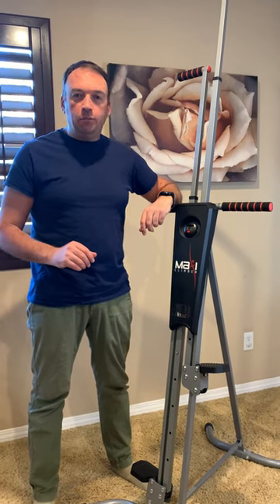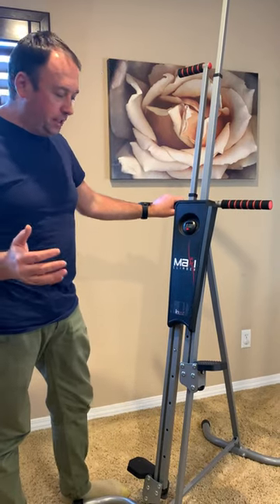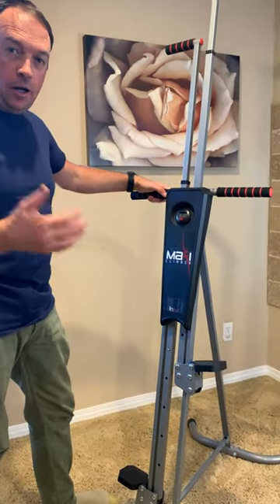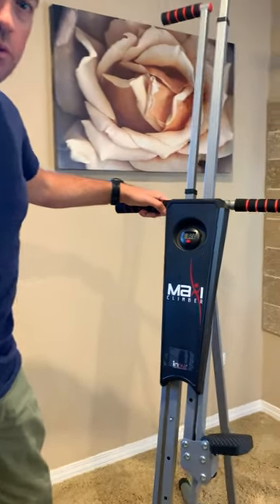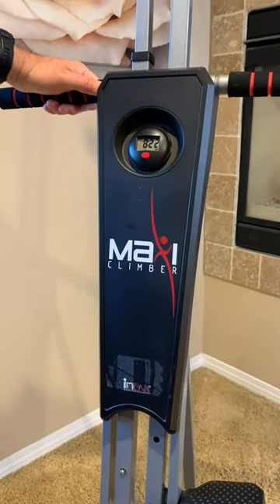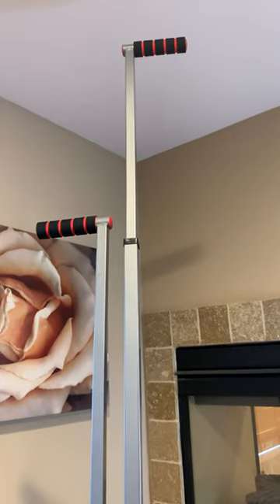Hey guys, thank you for watching my videos. Today I want to show you an exercise machine I have — it's a Maxi Climber. I don't use it as much as I want to because I don't really like to work out at home; I prefer to do it in a gym or outside. So this is good for a home workout.